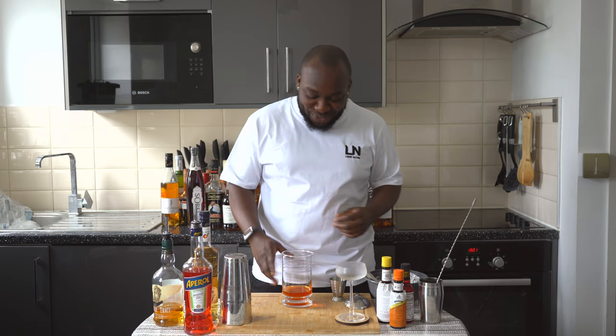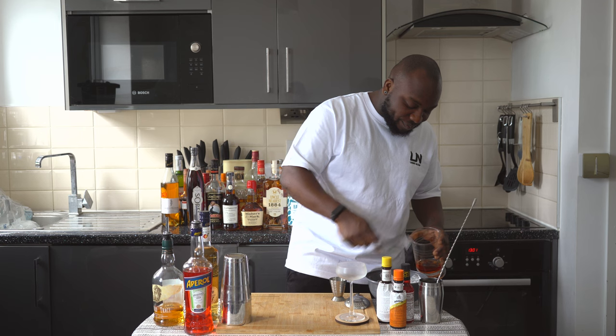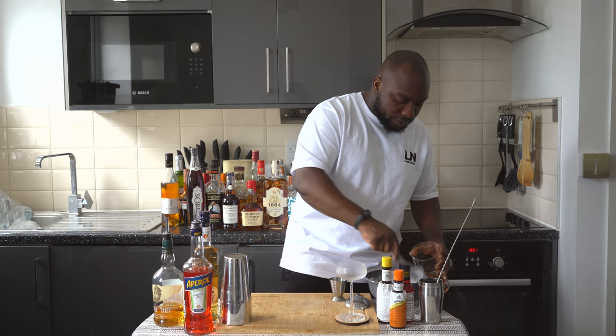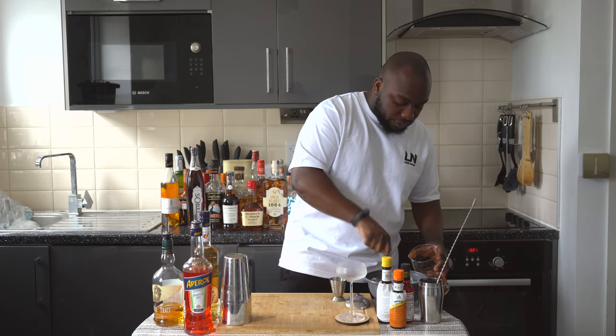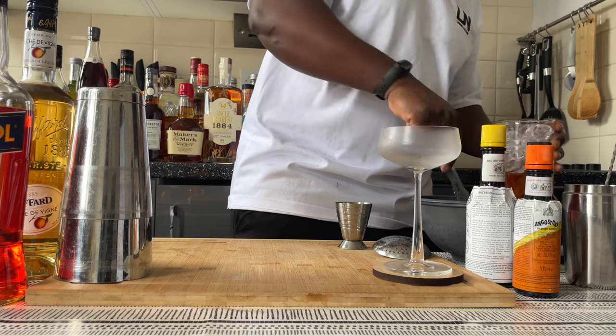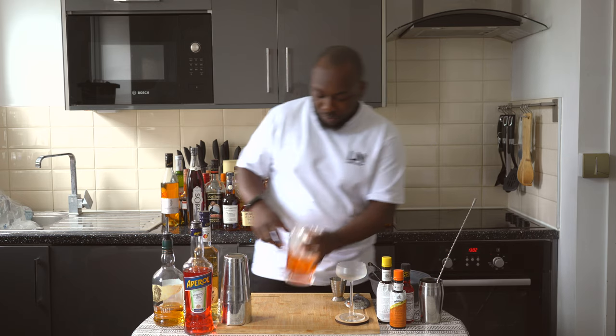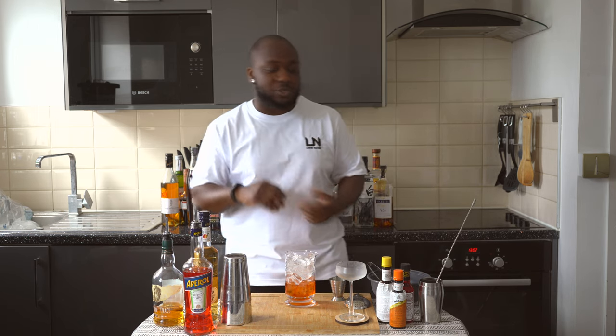Since this is a still drink, we're going to fill the mixing glass full of ice cubes. We're going to stir the drink for 17 to 20 seconds to get a perfect ratio of dilution.